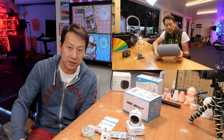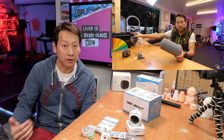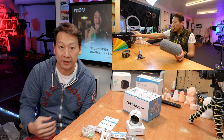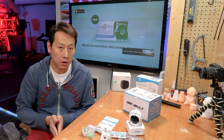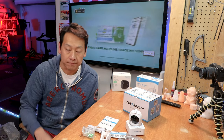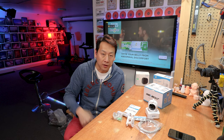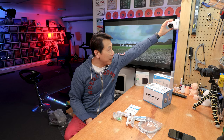I recently started 3D printing, and the prints are taking longer and longer because the projects are getting more complex. I can't be here personally to monitor it — if anything goes wrong within a 24-hour print, I need to be able to intervene. Now it's winter, it's quite cold, and I'm too lazy to walk through the garden just to check on the print.